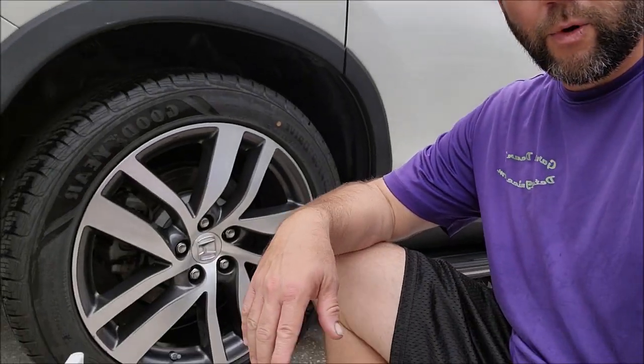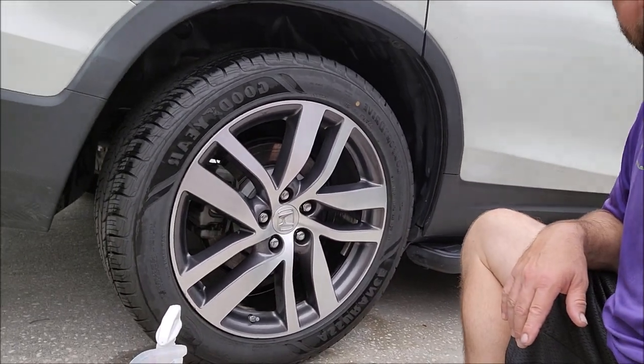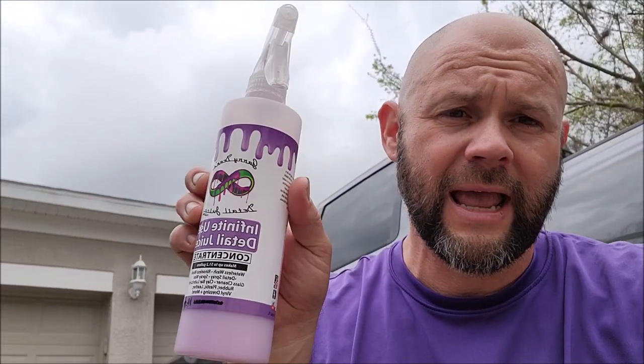Hey guys, it's Gary Dean, detailjuice.com. I'm working on this Honda Pilot — a 2018 Honda Pilot — and what I'm going to do is show you how to properly go about using Infinite Use Detail Juice, the original, as a tire dressing. It's not quite as easy as just spraying it on a foam applicator; there's a trick to getting it to work really amazing, and I'm going to show you that trick right now.